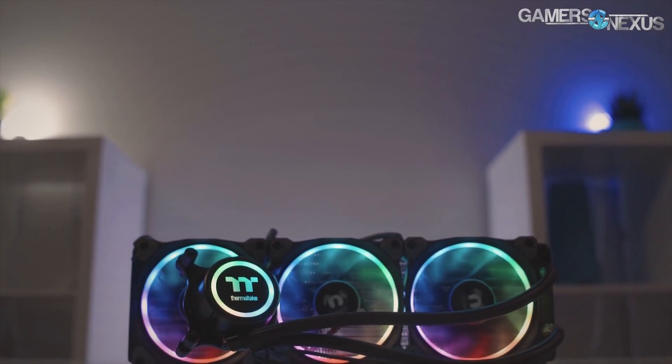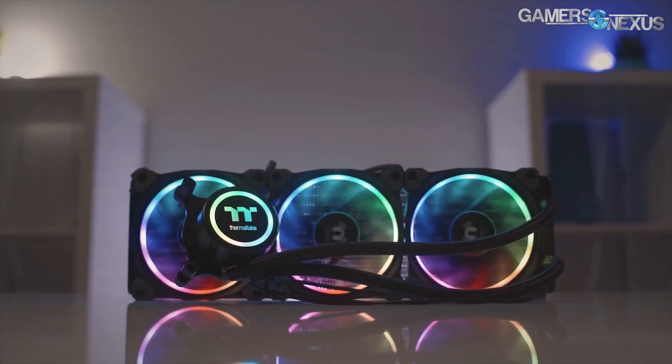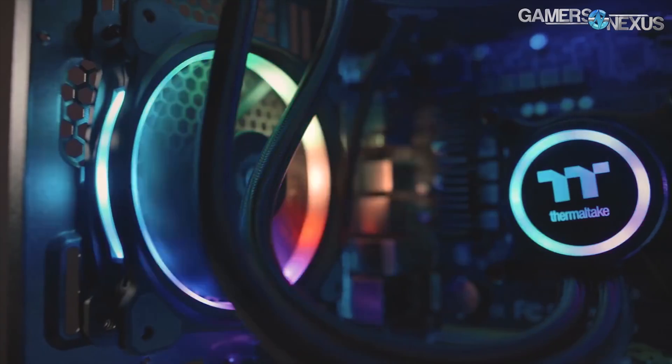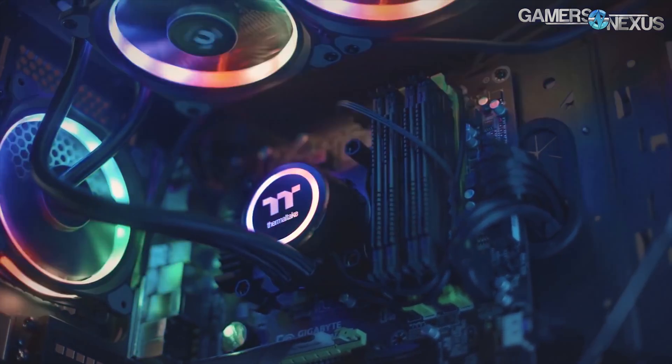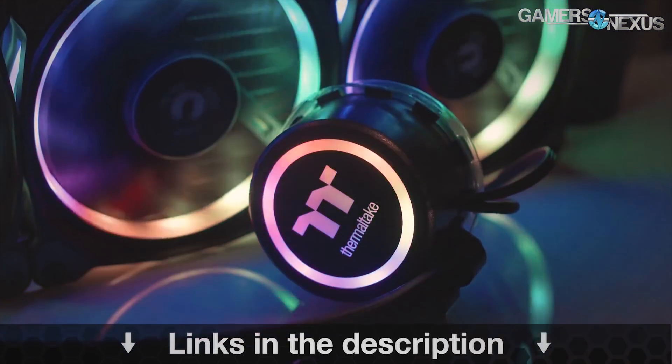This content is brought to you by the Thermaltake Flow RGB closed-loop liquid cooler, which is a 360mm radiator plus three 120mm fans that are RGB illuminated — the Thermaltake ring fans at that. This is a 4.5 Gen Azatec pump, which is one of the faster pumps. You can learn more at the link in the description below.